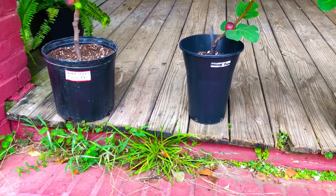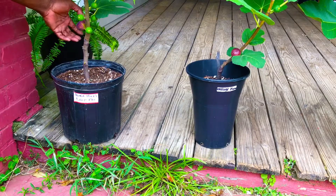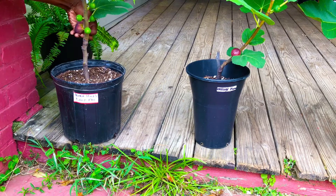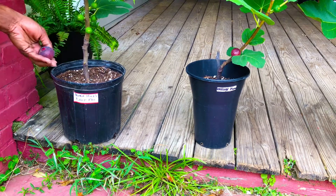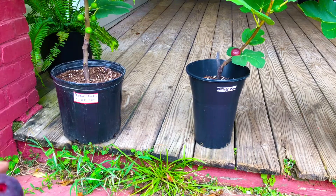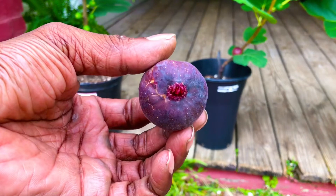Alright guys, we're back — left to right. We're going to go ahead and harvest this huge Black Honey Drop fig for you guys. We're going to bring it a little closer to the camera and give you guys an up-close and personal look at exactly how huge this fig is.